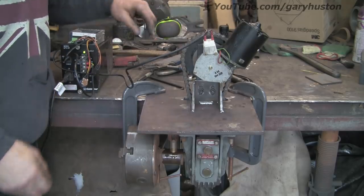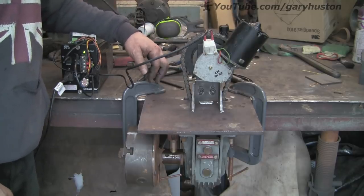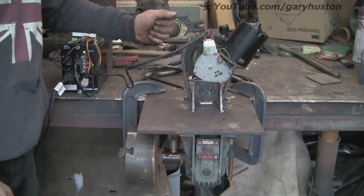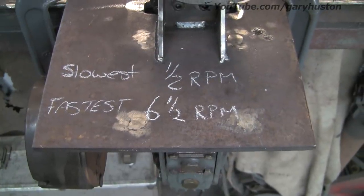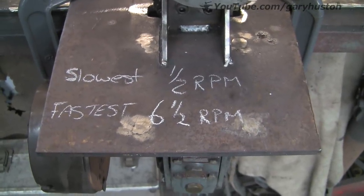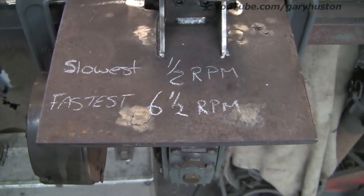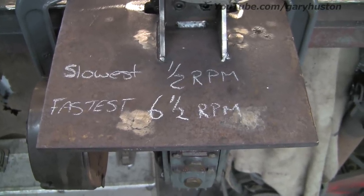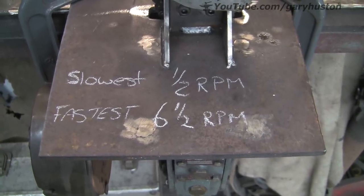So overall I'm really pleased with it. I've just got to get something to mount it on as I'm not going to use that enclosure and we're nearly there. Right — the slowest was half a rev a minute, fastest six and a half revs a minute. So I think I must have got my calculations about right. I can't remember how I did them, but they don't seem far out.